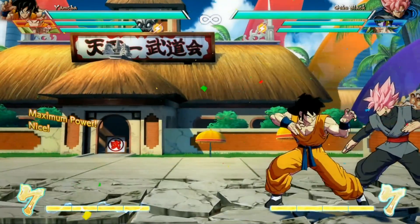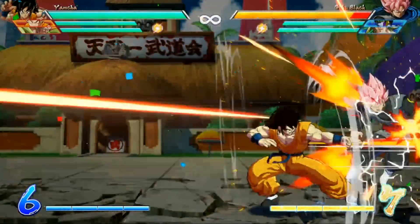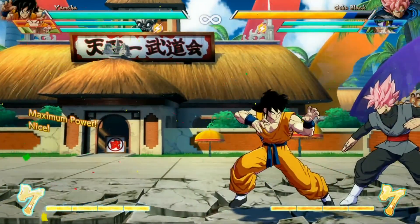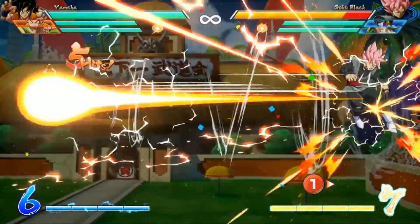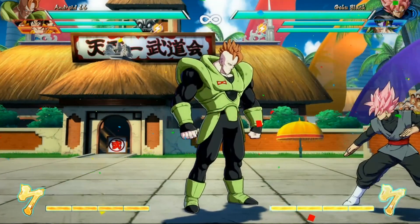So again it looks like this: forward, back, up, forward, back, down-forward — and you get that little sliding knockdown. If you pay attention to the timing you can tell I'm inputting the buttons very slowly, and that's important because you want them to float higher in the air so that you have a wider window for landing that super to follow up.